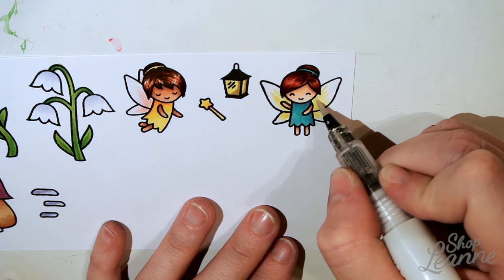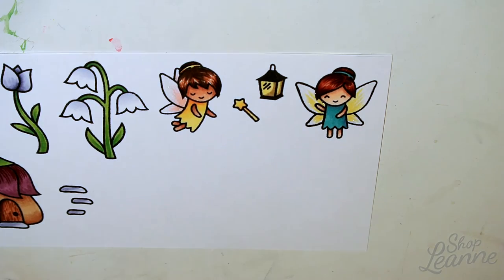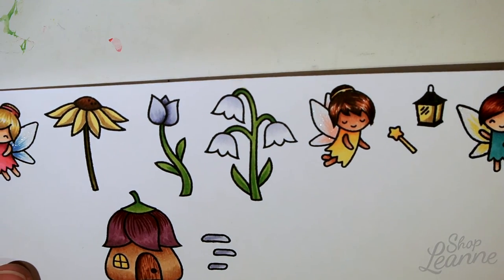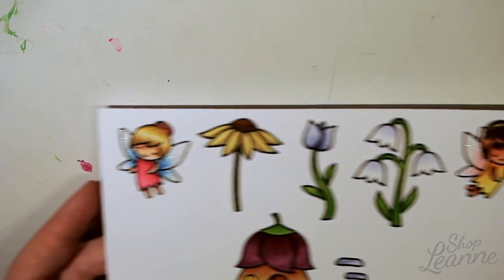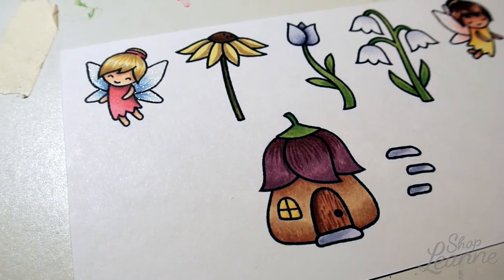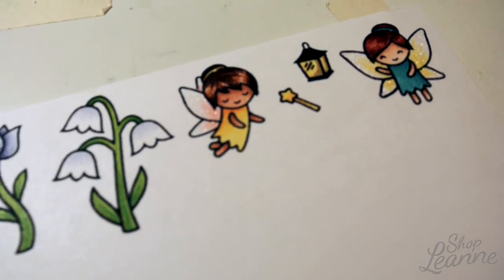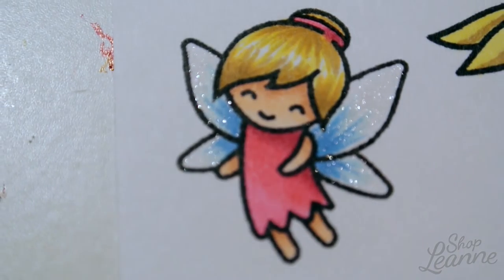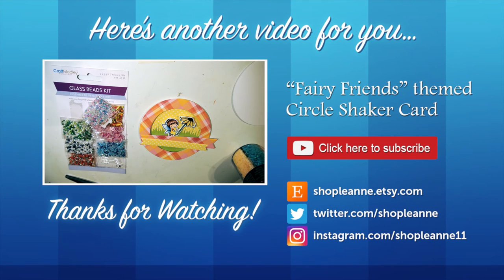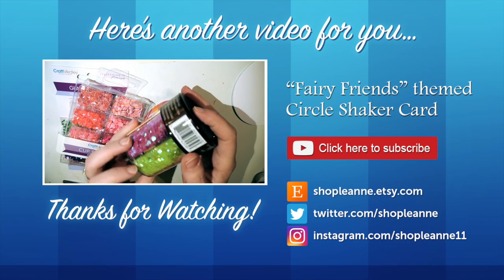I'll hold the paper up and tilt it to the light — hopefully you can see the glitter. It's a lot more prominent in real life than I'm able to capture on camera, but it looks really pretty; you can see it best on the blue wings. These are all colored — the bulk of the stamps from the set. There are also a few negative shapes best stamped in colored ink, like grass tendrils stamped in green. I hope you enjoyed this video — please give it a thumbs up and subscribe so you're notified next time. Thanks so much for watching!